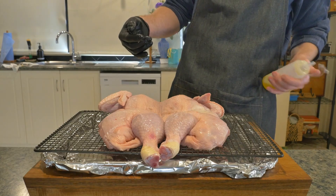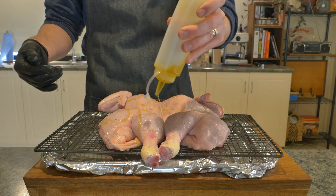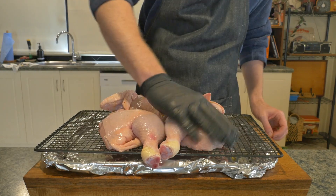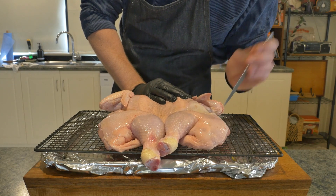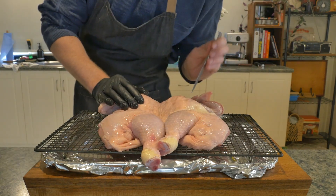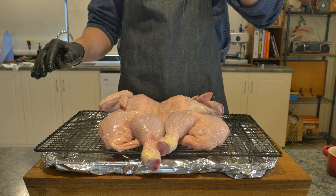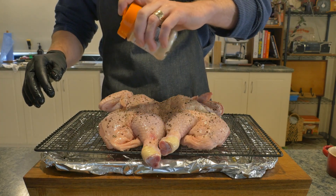Now it has come time to cook our bird. I'm keeping things pretty simple today because this one's going to be used for salads and sandwiches. A drizzle of olive oil rubbed in all over the skin, then piercing with a knife to let the fat render out and help with browning. Season well with salt, freshly ground black pepper, and a bit of garlic powder.